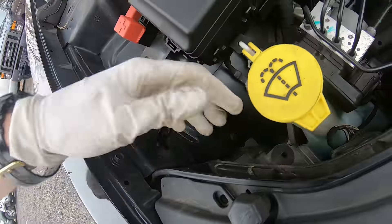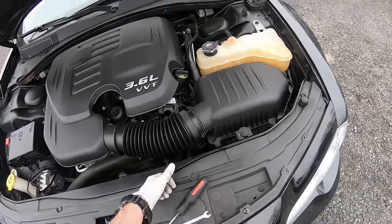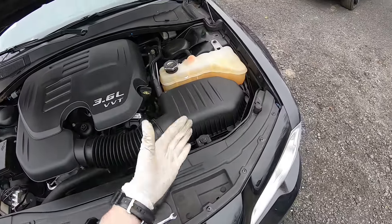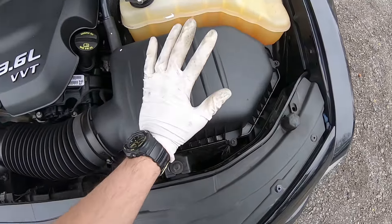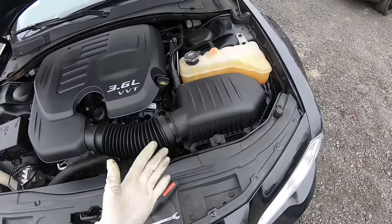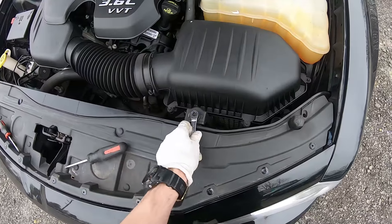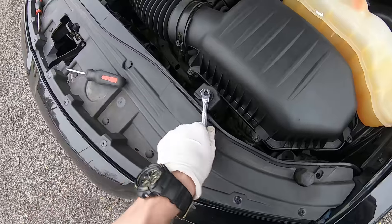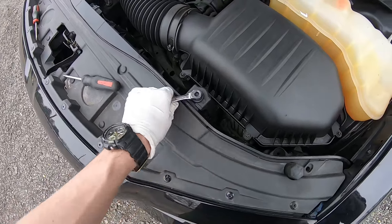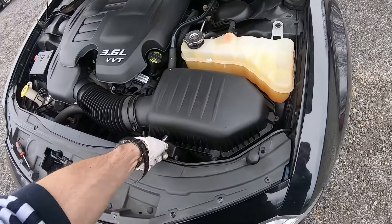The driver side is different. In order to get there, we have this air filter housing in our way, so we will move it out. It's very simple — we just take an eight millimeter ratchet and unscrew this screw right here. We're gonna move the filter housing out of our way.